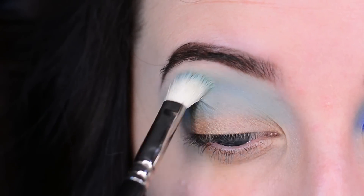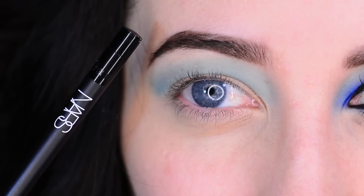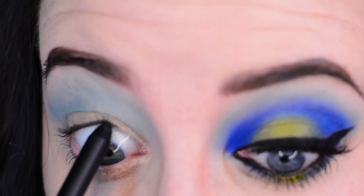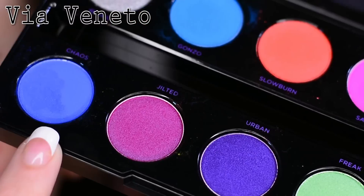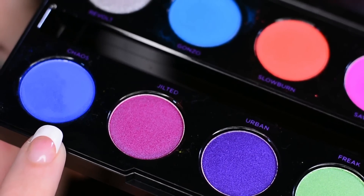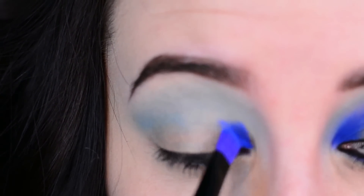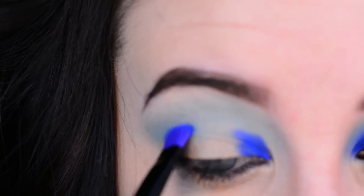Going back with a little bit more product and blending, blending, blending. Now I'm tightlining and lining my waterline with my NARS eyeliner pencil. Now I'm taking Chaos on a flat shader brush — this is the brush that comes in the palette — and I'm packing it on the inner and outer corner of my lid and kind of connecting the two throughout my crease.